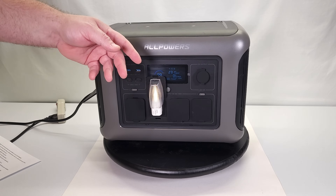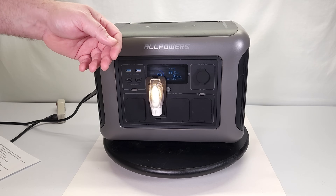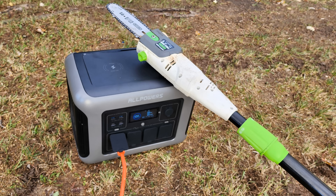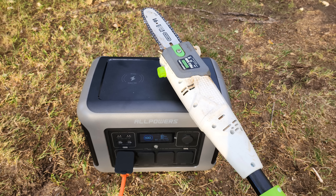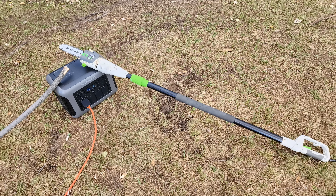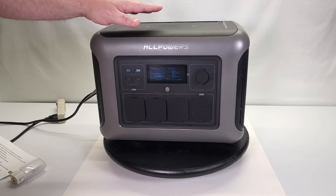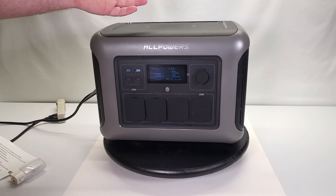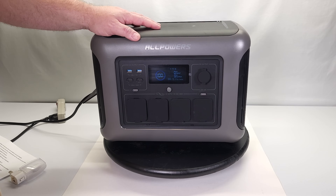Another use I've already put this to: during fall cleanup I needed to trim some low-hanging branches, and instead of stringing out a couple hundred feet of extension cord, I just brought this out and plugged a saw directly into it. It worked really slick. There are multiple uses for this — home backup, emergency backup, camping, off-grid living, motorhomes, RVs, or running a microwave at the job site to cook lunch.